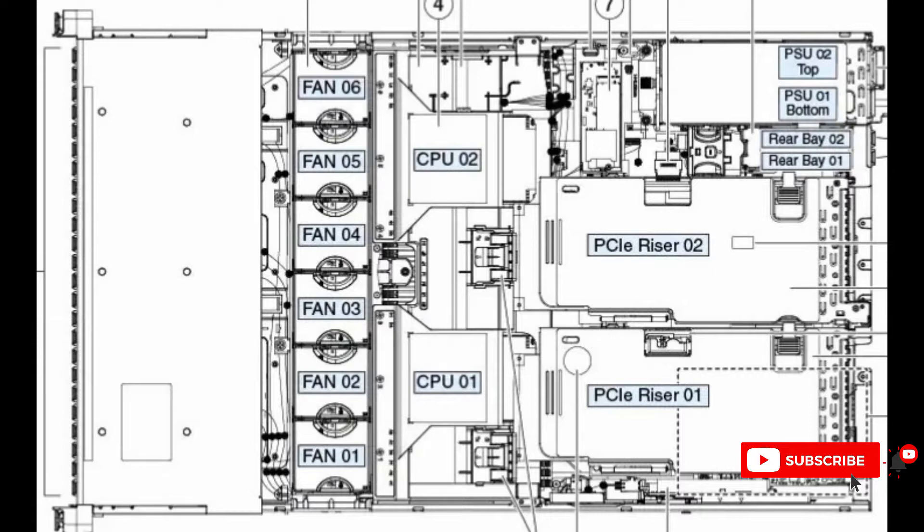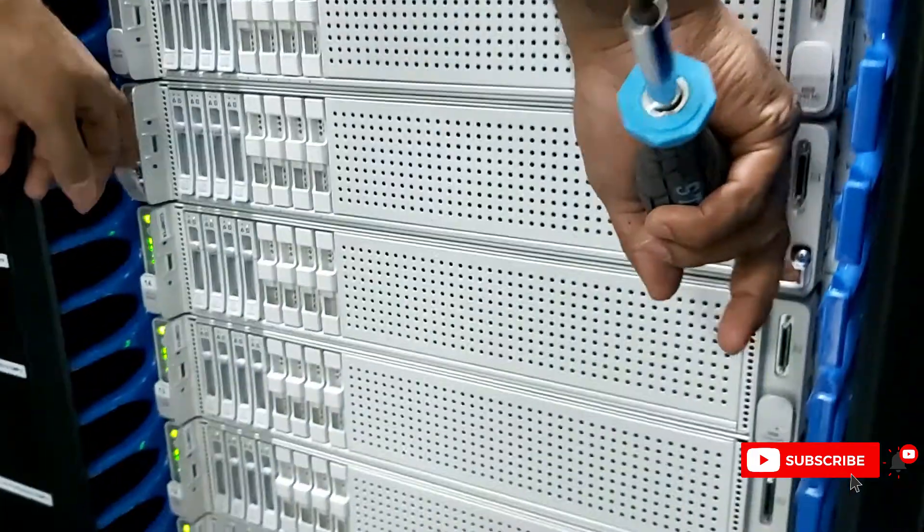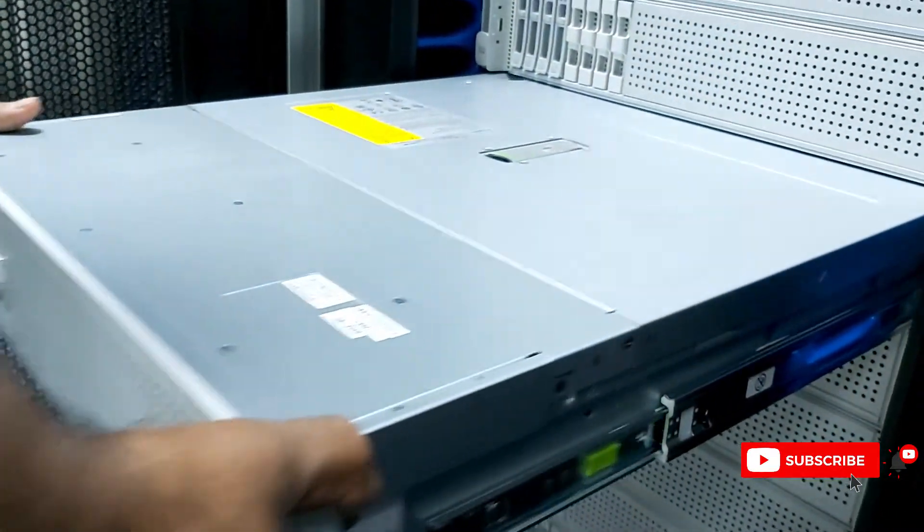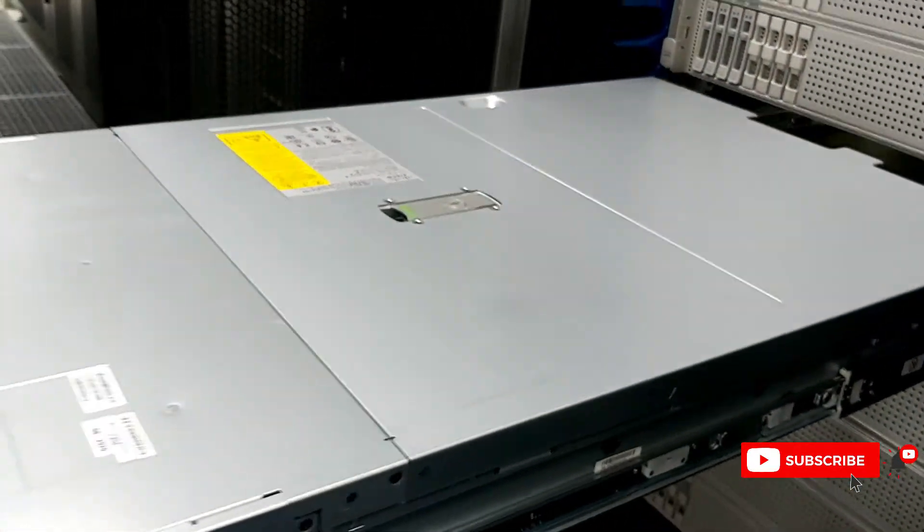I have a video and I will show you how we can change the PCI cards clearly. So let's go to the video. I'm going to take the UCS server from the shelf and pull it out from the rails.